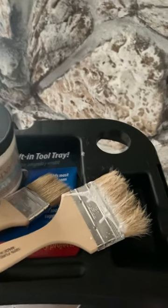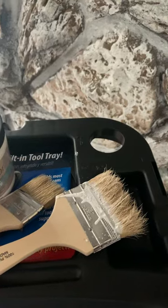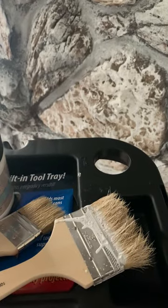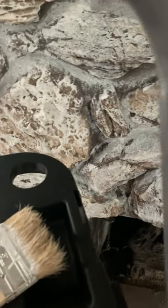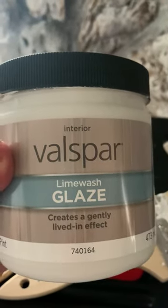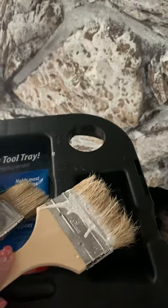Hello everyone, this is my very first YouTube instructional video. It will be short and sweet because this is easy. I am transforming an old 70s stone fireplace — I actually wish I would have taken a before because what you're seeing right now is kind of the after, but I do have a corner to show you. I am using Valspar Lime Wash Glaze and cheap paint brushes — and I stress the word cheap.